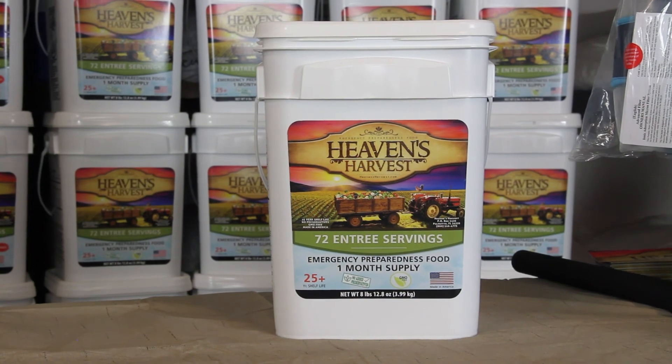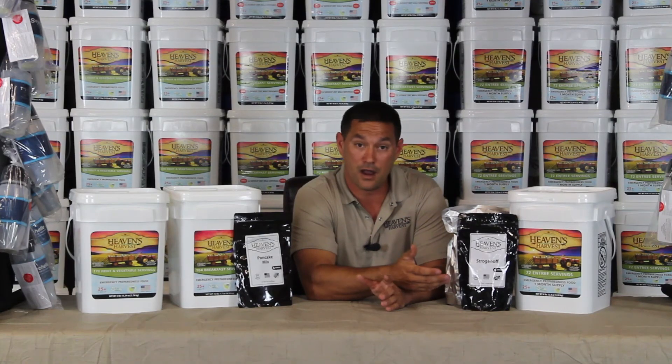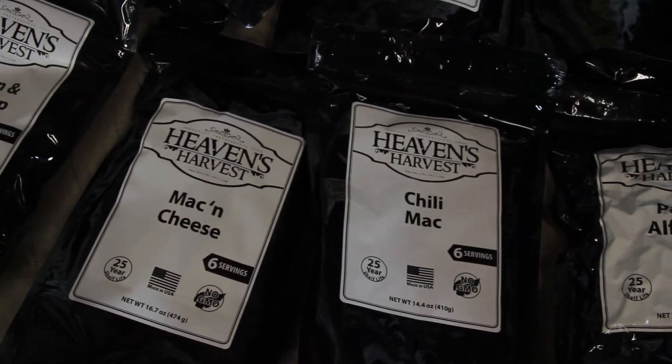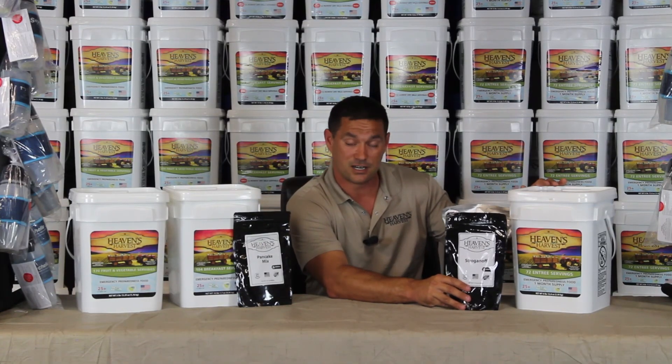They all have a 25-year shelf life on them. They're all non-GMO foods. They're all made right here in America. They're all individually sealed in their own Mylar foil bag. There are 12 different meals, with six servings to each bag.